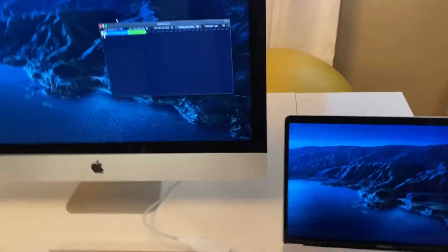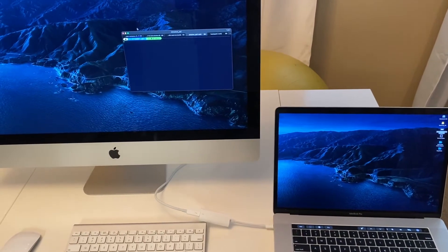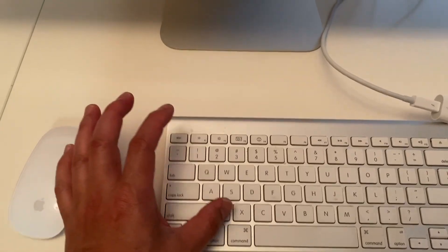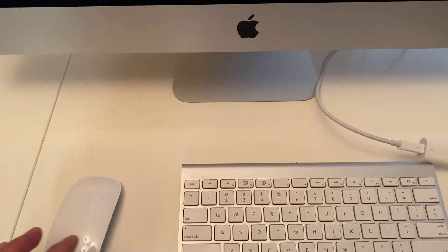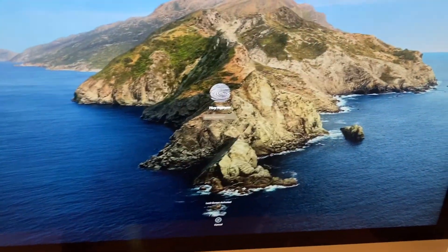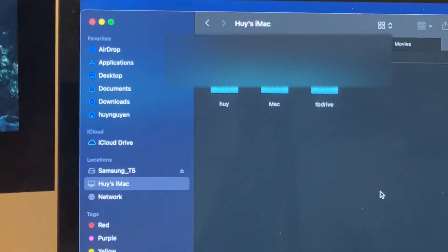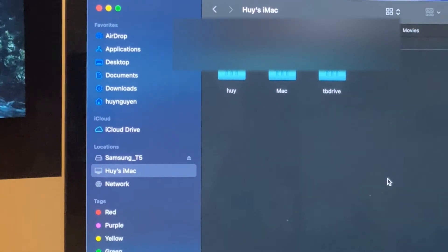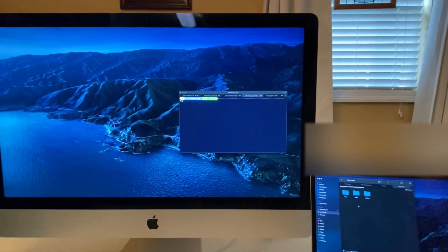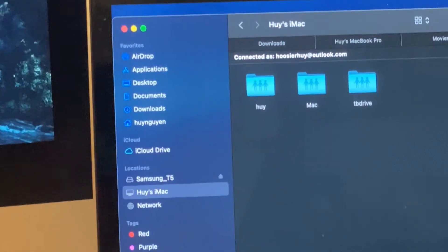When you connect your iMac to your MacBook Pro in Target Display Mode, on the late 2013 iMac you have access to all the drives on the iMac. So right now, while it's connected as a secondary display, I can access all the iMac's drives and use it essentially as a file server.